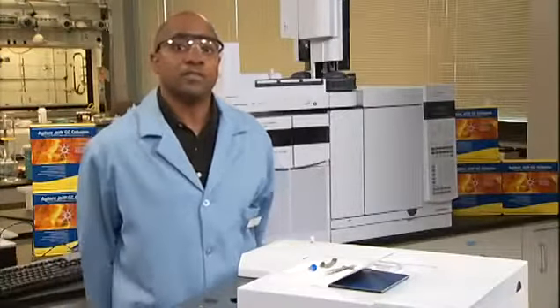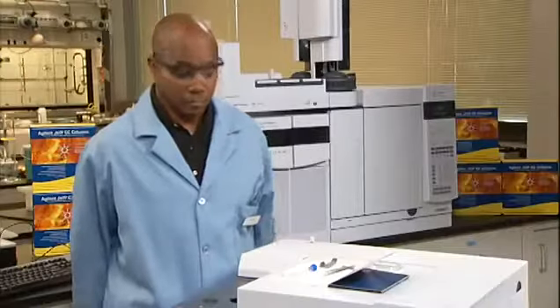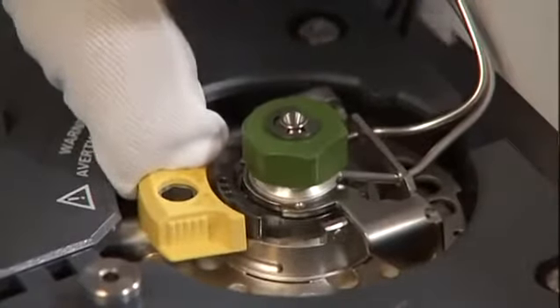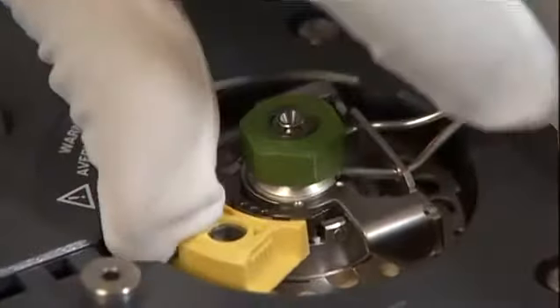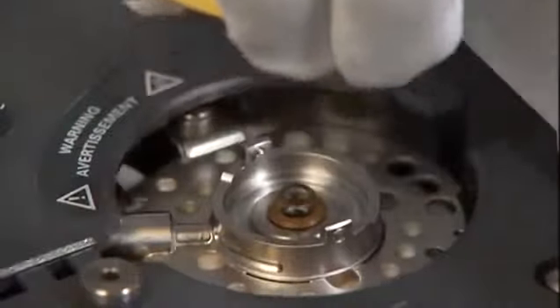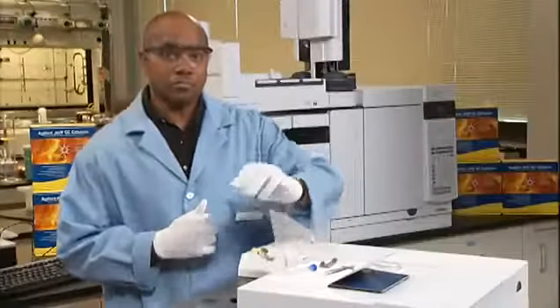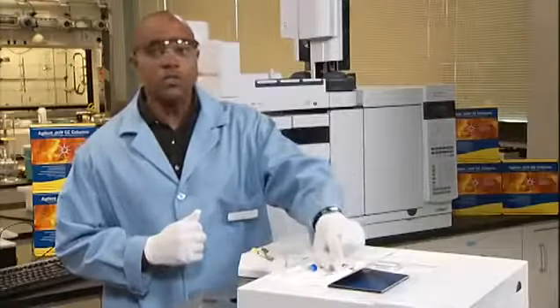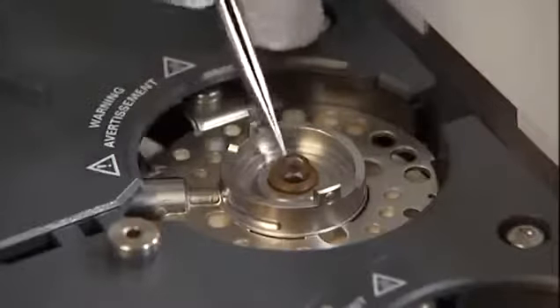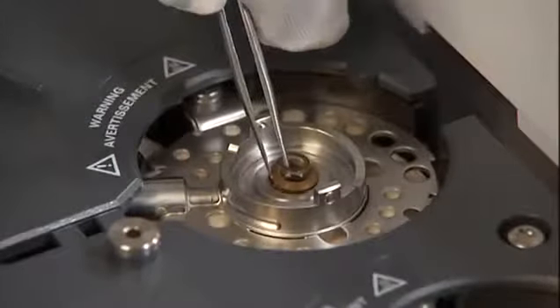Next, we'll replace the liner and the o-ring. Slide your locking tab forward. Lift the septum retaining assembly straight up and away from the inlet to avoid chipping or breaking the liner. Loosen your o-ring from the seal surface with your tweezers, then grasp the liner with tweezers and pull it out.